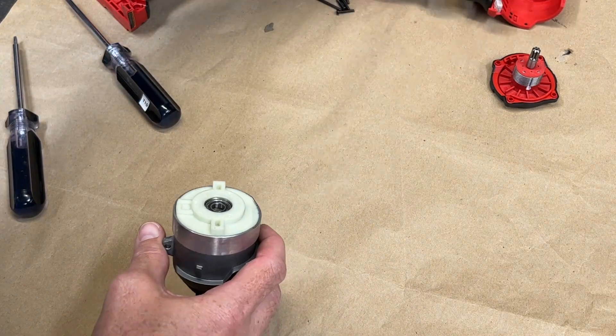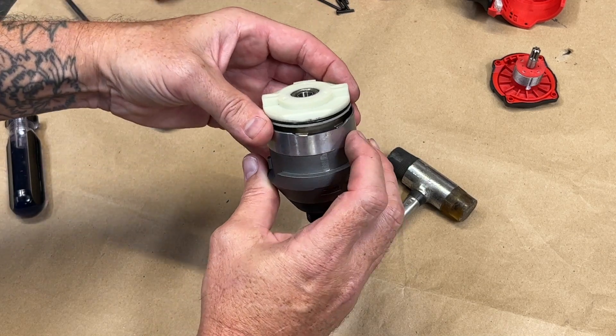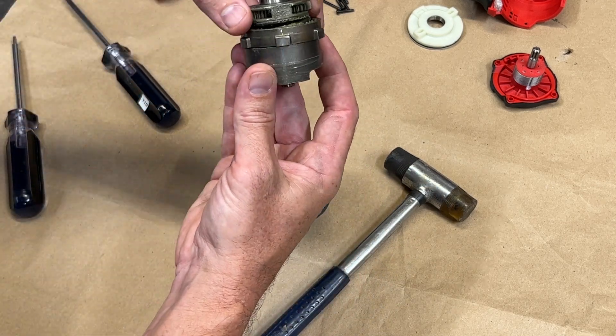Separate the two halves and lift out the gear case assembly — this is all that you need to work with. Carefully tap on the front of the quarter inch hex anvil, remove the plastic end cap assembly while noting the position of the beveled edge, and keep this to the side. Then slip out the impacting assembly.